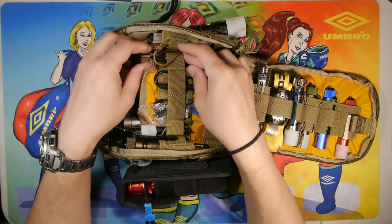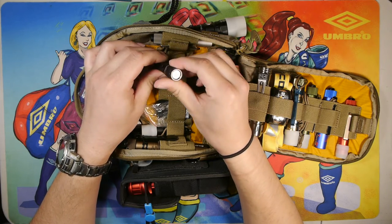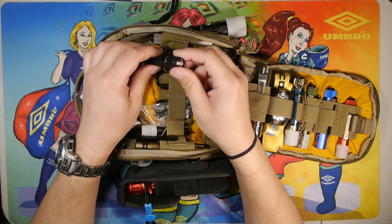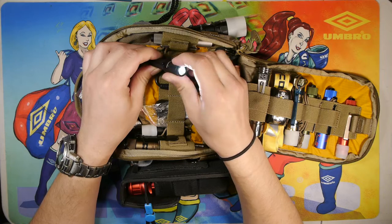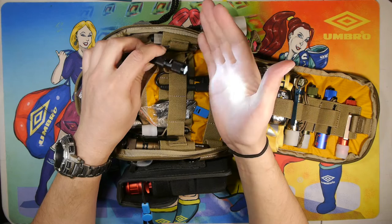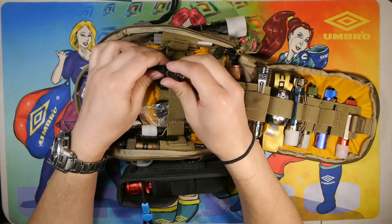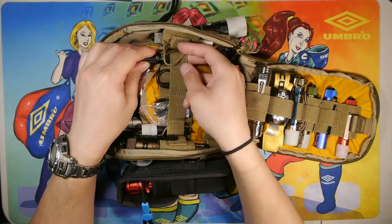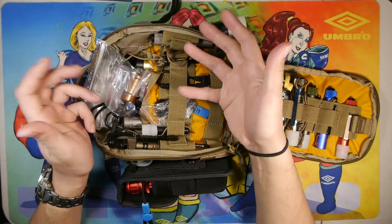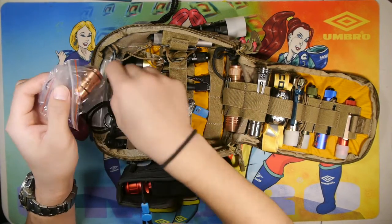Moving along, we have a Thrunite Ti3 Version 2 — another triple-A light with a twist switch and a clear lens with an orange peel reflector. I forget the exact emitter inside, but it has a greenish tint to it, which is why I put it in a reserved spot. I'm not exactly a big fan of that tint — I'm kind of a tint snob with LED lights. It's there in reserve with a rechargeable triple-A in case I want to give somebody a light who doesn't really care about the tint.